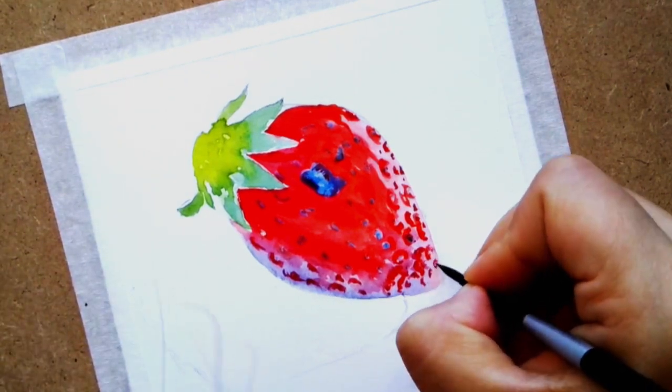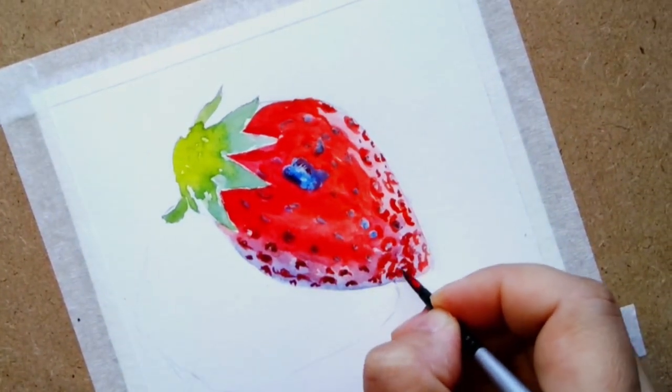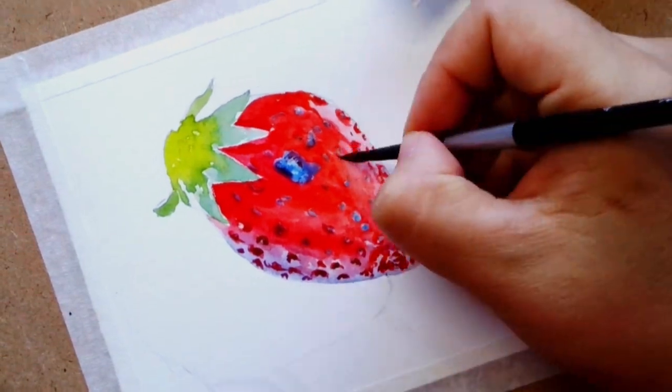Keep adding blue and adding shadows with the purple-blue that's mixed with red, and continuing to lift red paint to give the highlight more air.